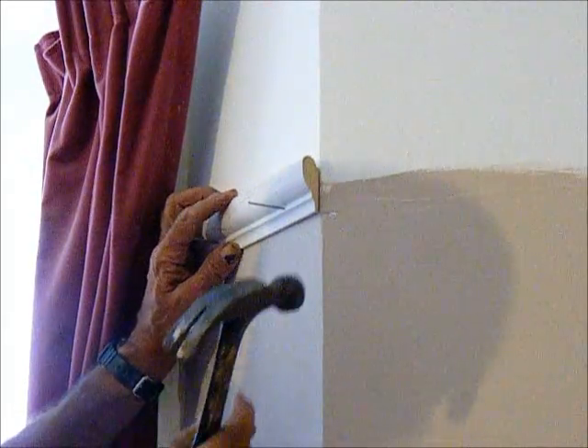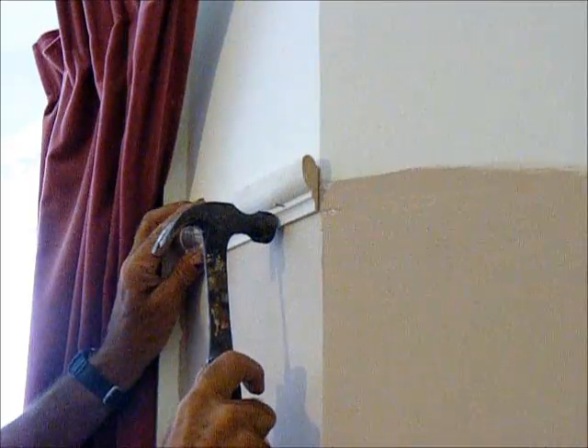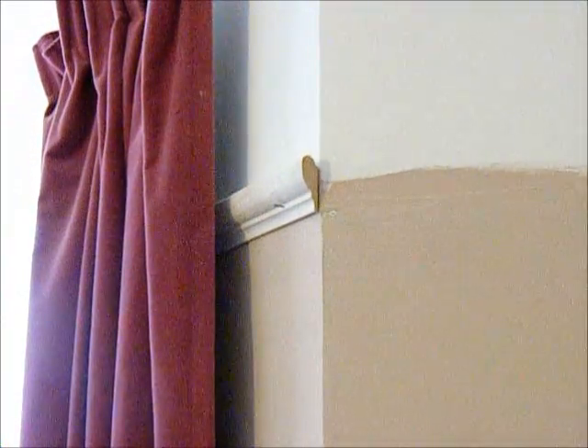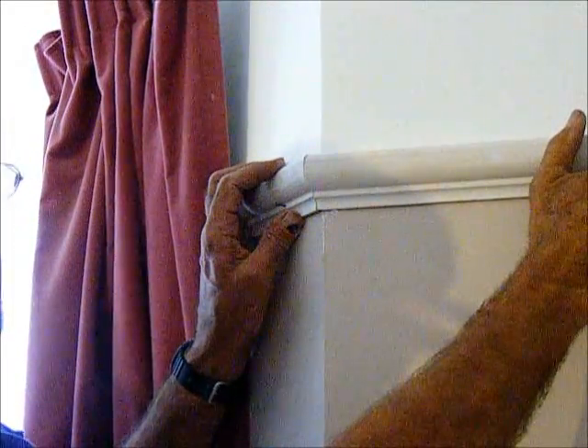There we go - that's the other piece. Pop that one up there and let's check where it should be. Then we can offer up the other one and see what sort of job we've made of it. Well, that only looks perfect to me. Here's the finished job - there's an internal scribe there, look, and we come on round. There's the one where we made the scarf joint - and you can't see it. All done, all finished, and all painted. Good job.